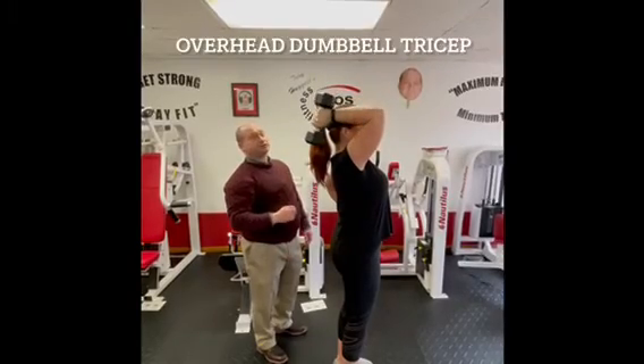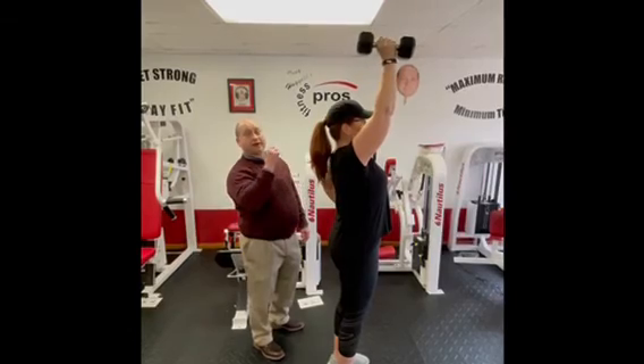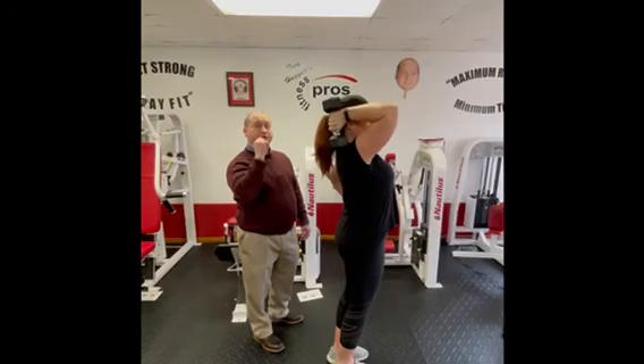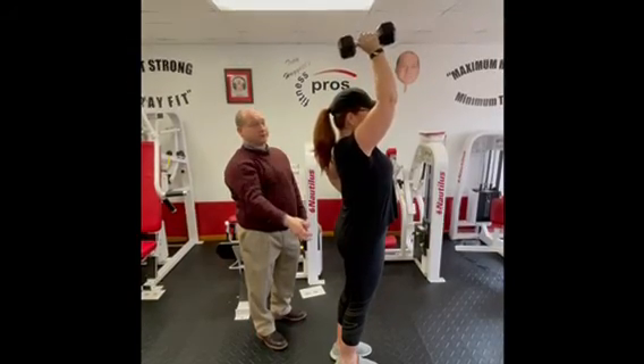The overhead dumbbell tricep: elbow stays pointed towards the ceiling. Bring it down as low as you can without rest and as high as you can without rest. Keep the elbow as close to the head as you can — don't let it go out, down, or back.